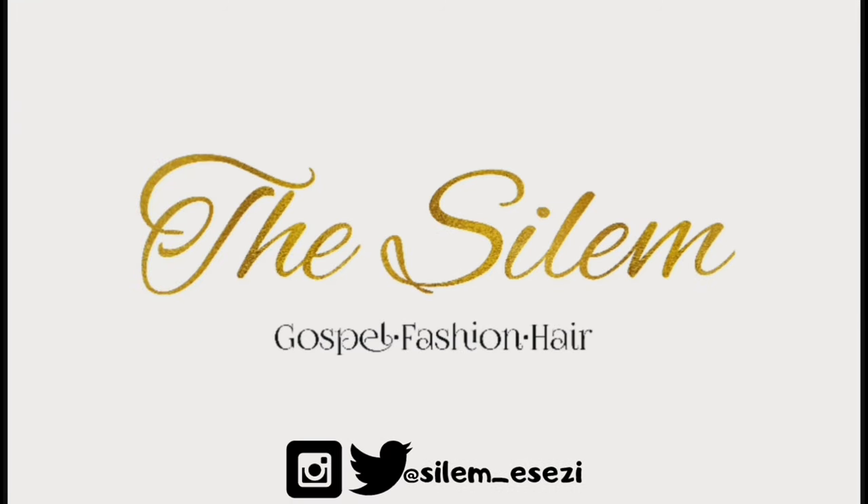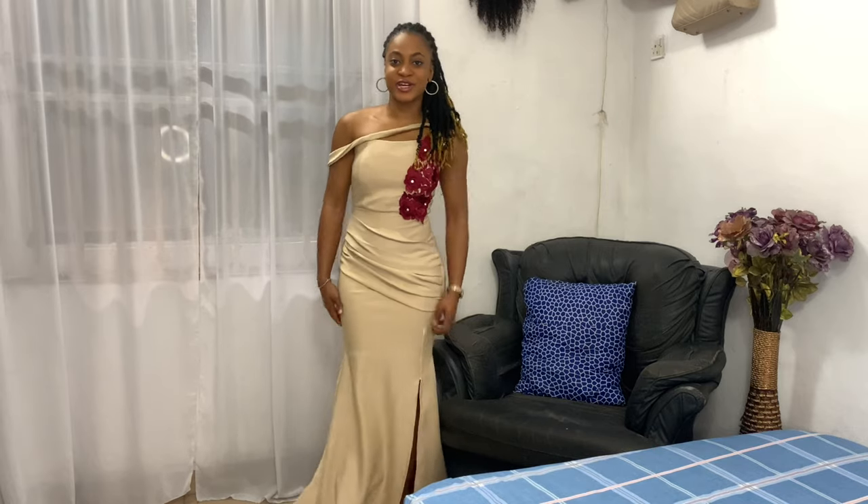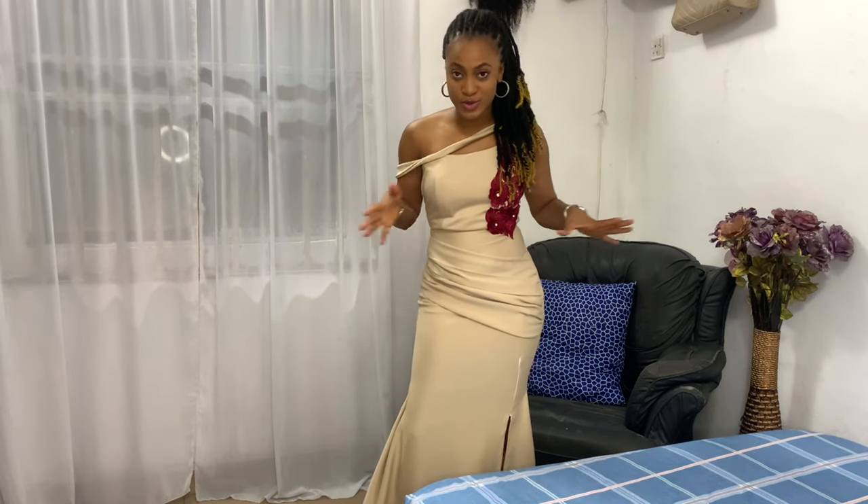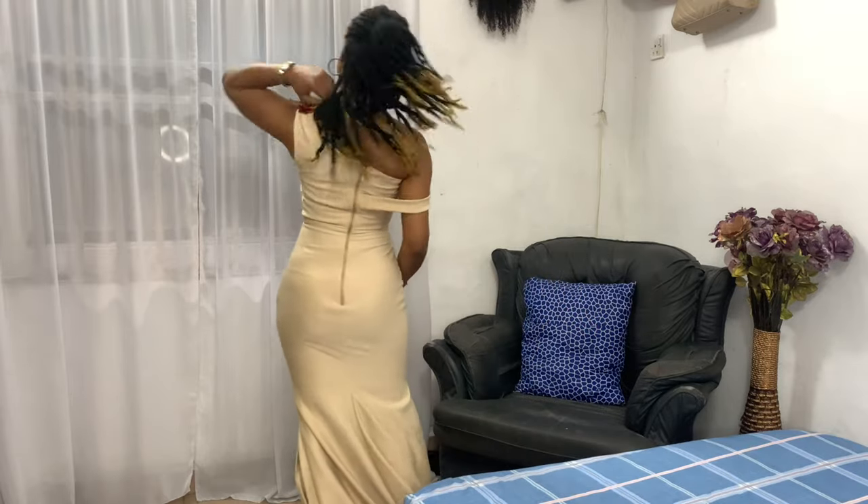Oh hey, I didn't see you there! So this is the first outfit I'm going to be showing you today. I decided to make it the first because I already have a tutorial on how I made this dress — the mono strap straight-top bustier tutorial. This is what it looks like.